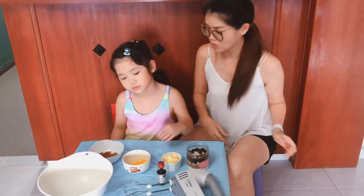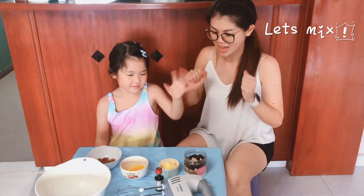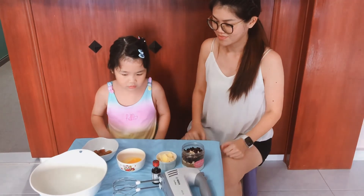And what are we going to do? Are we going to mix together? Yes, I can't hold it anymore. Okay, let's go. Thank you.